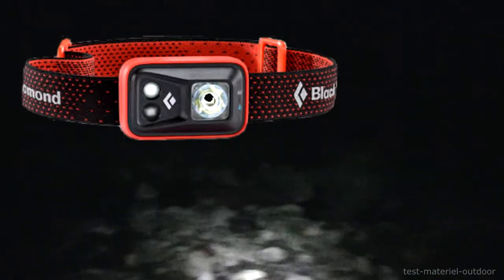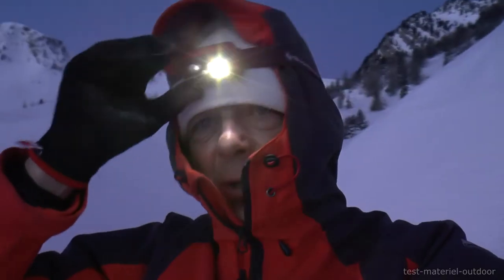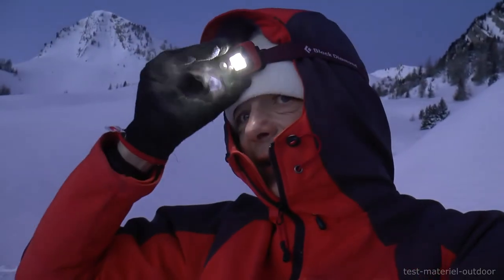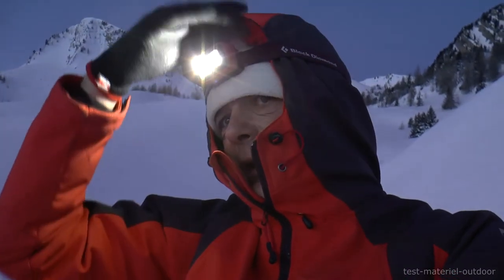This is the Spot 300, 300 lumens. It is a lamp with a lot of functionalities, so it has a system.